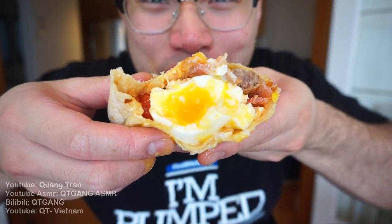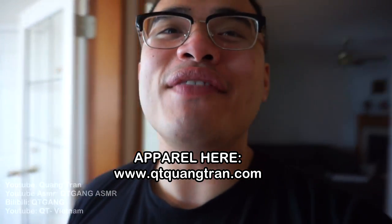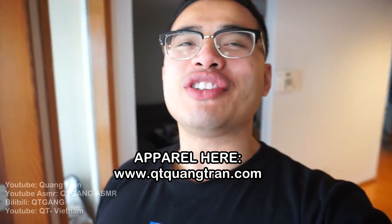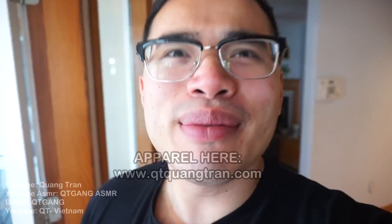I'll save that for another time or another day. Hope you guys enjoyed this one. Don't forget to subscribe if you haven't, and don't forget to pick up a 'Life's a Beautiful Thing' shirt. Share this — peace out.